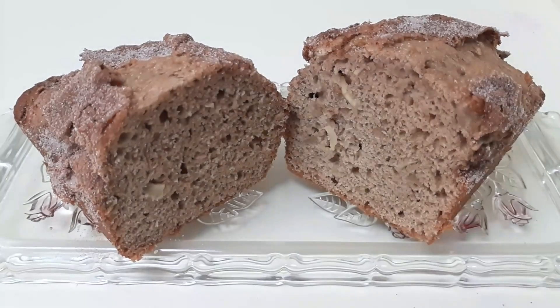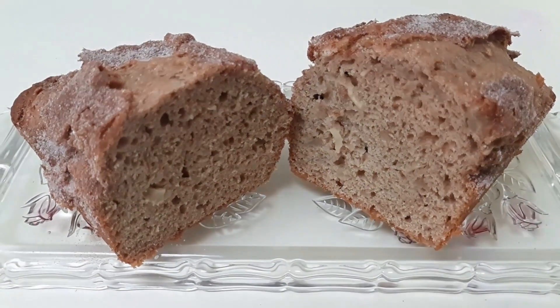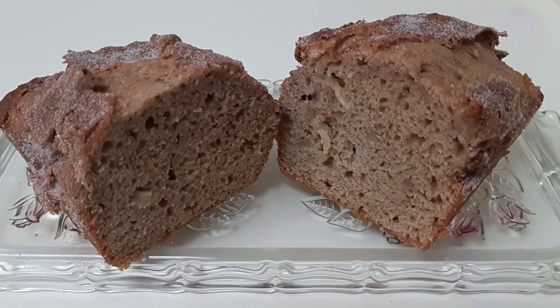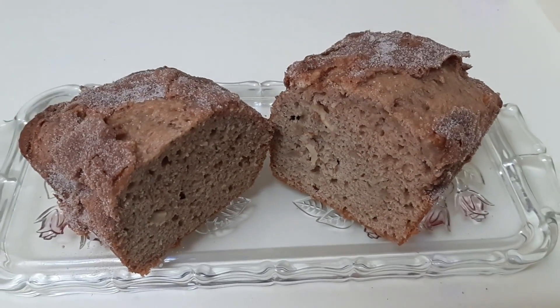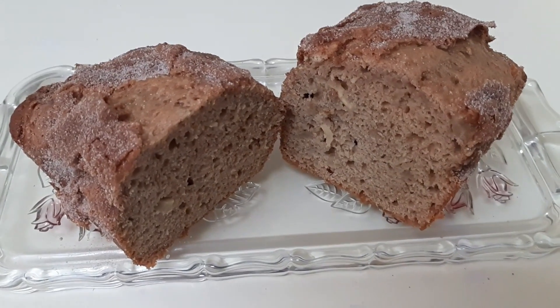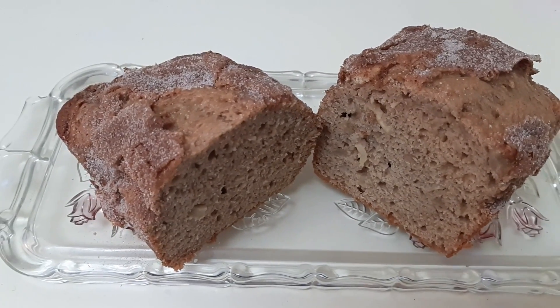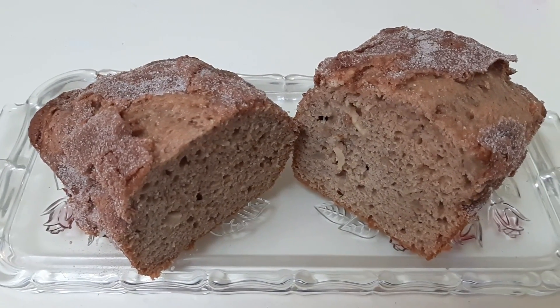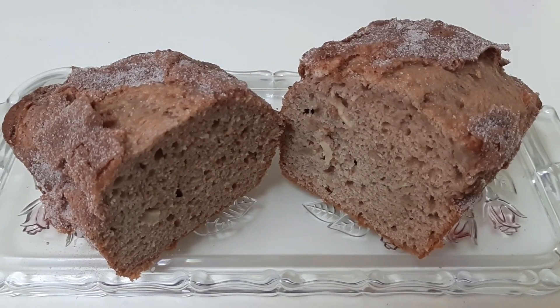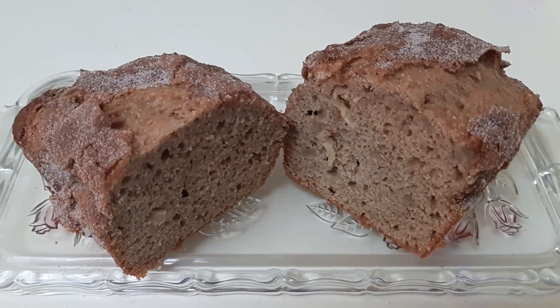The apple pie bread is finished. This is what the finished product looks like — it has little chunks of fresh apple in it and a really nice apple flavor. Give it a try; kids will love it — it's great for lunches. The recipe will be in the description box below. Don't forget to like, comment, share, and subscribe, and check out all of our other recipes in the recipes playlist. Until next time, keep baking!